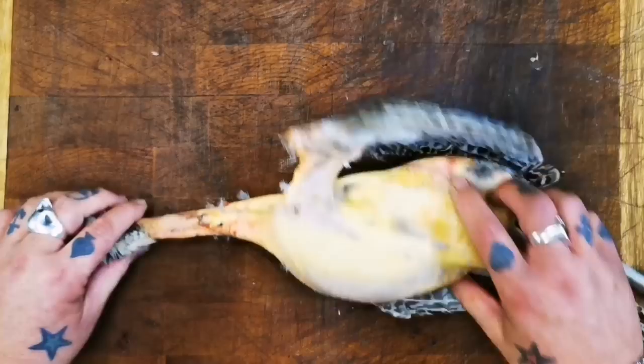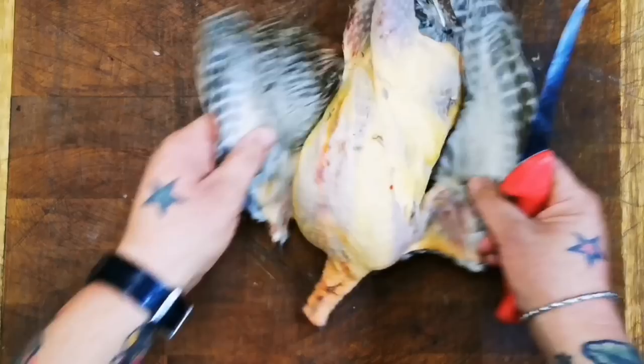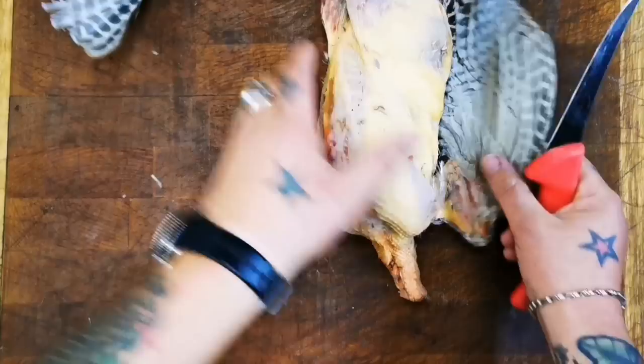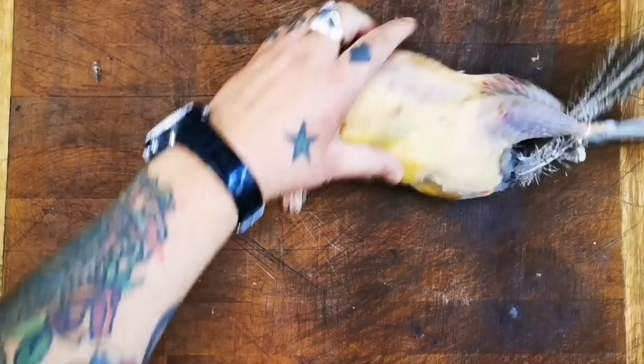This beautiful, beautiful Scandi hen pheasant. Just look at the colour of the fat on that. Beautiful. Take the head off there. Just take the wings off at that bend — I suppose it would be the elbow. The old Spanish archer.